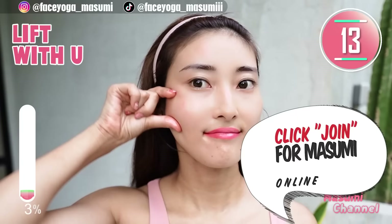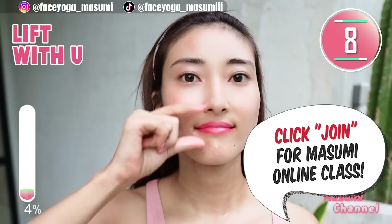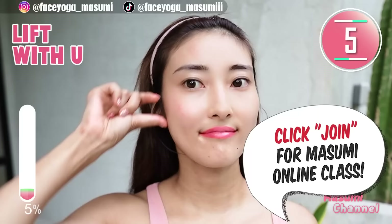By the way, I started YouTube membership. If you're interested in my face yoga class and also my private videos, please click the join button.